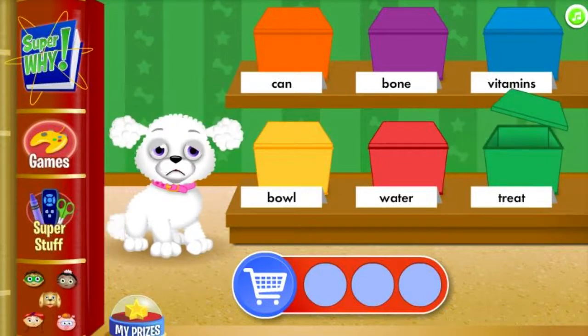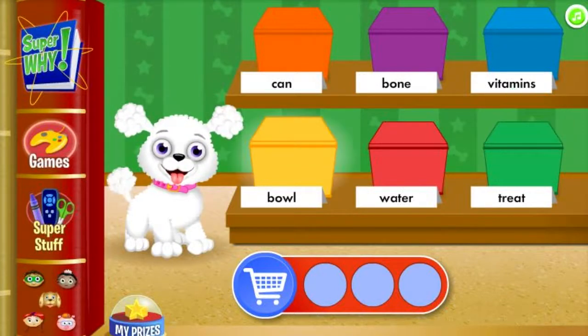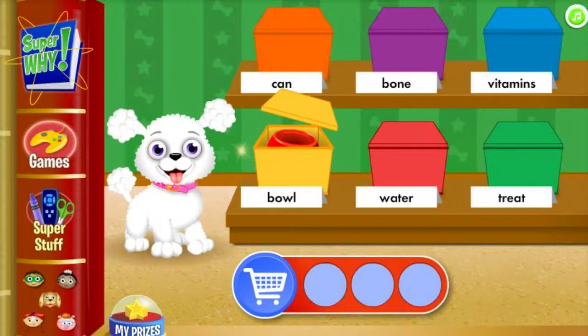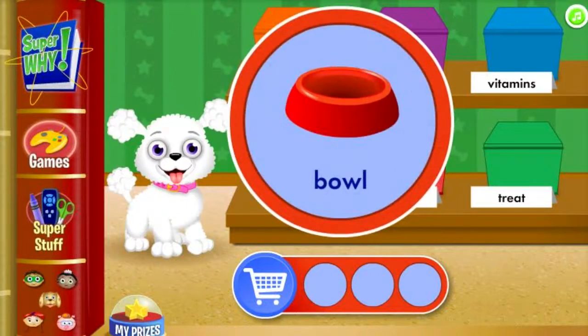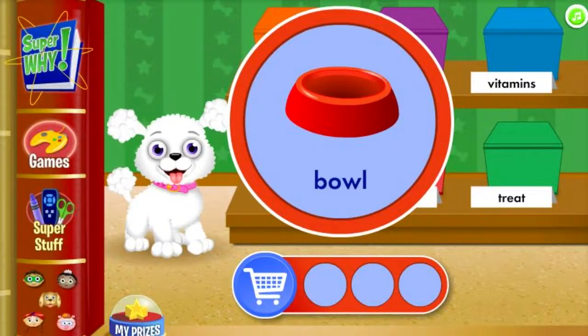Treat! We're looking for a round dish that a dog can eat from! Bowl! A bowl is a round dish that a dog can eat from! Give your tail a wag!